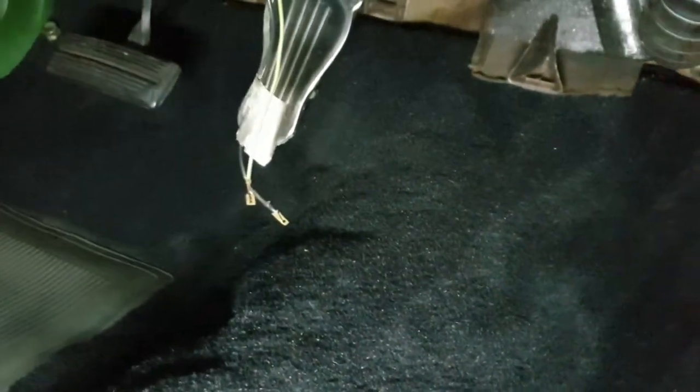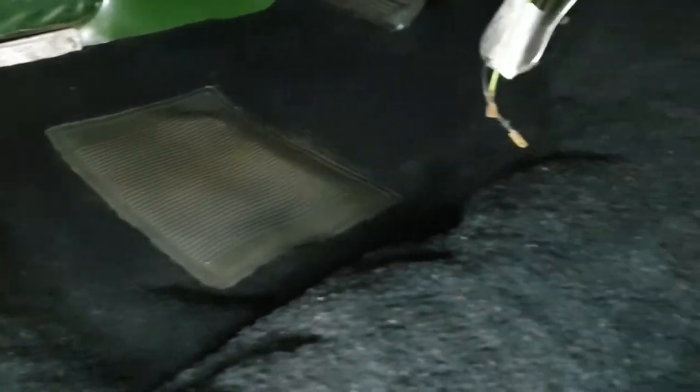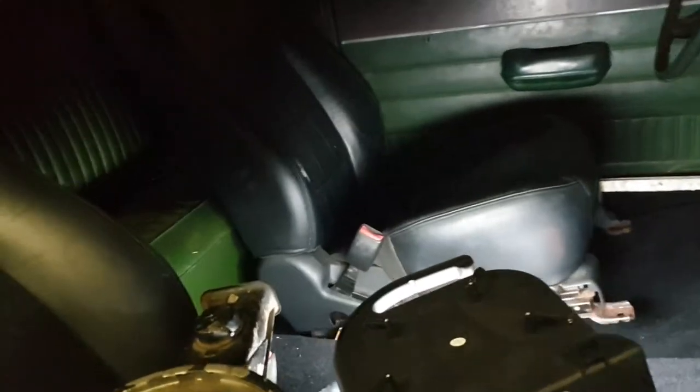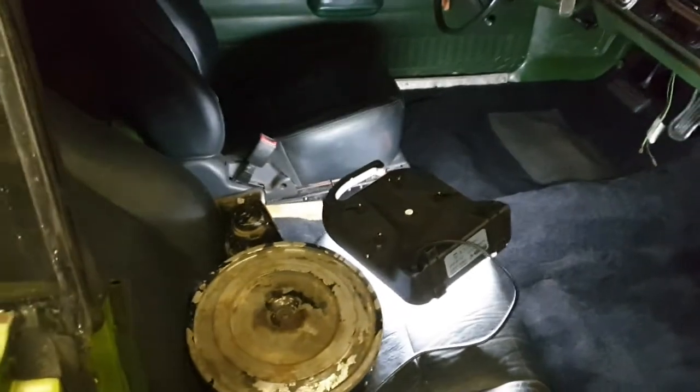The carpet has come up really nice. In the advert Bill did say it was a new carpet, and it is a new carpet, but this is really good quality - this isn't your normal loop Mopar stuff that you get. I'm really pleased with that, it's come up lovely. Right, I'm going to take these seats out so that I can have room to lay down when I go up underneath the dash.